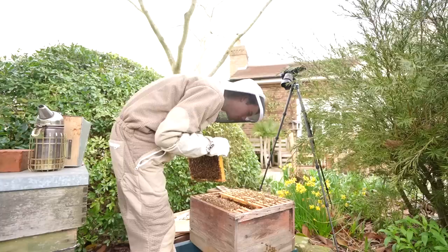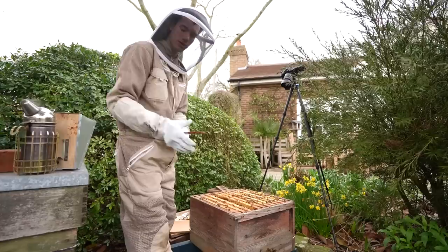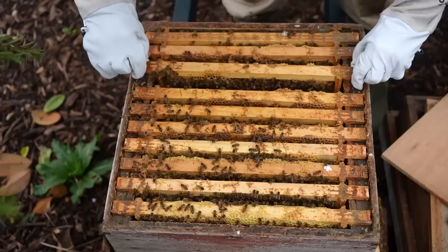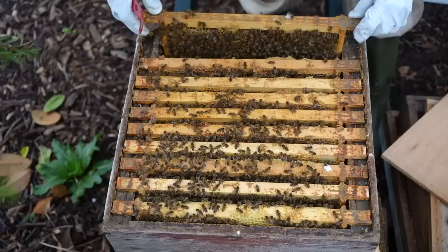I hear a bump — there's a bumblebee underneath my hive! Three more frames left to have a look at. Oh my goodness, they just sometimes go nuts like that — they just decide that you're the enemy. That's a cool looking frame.